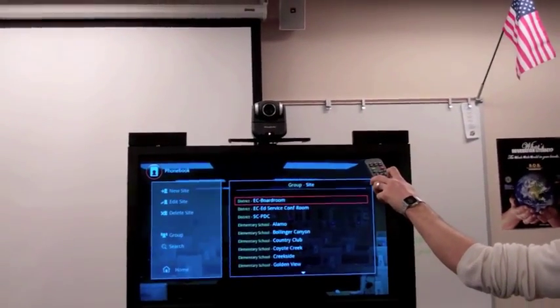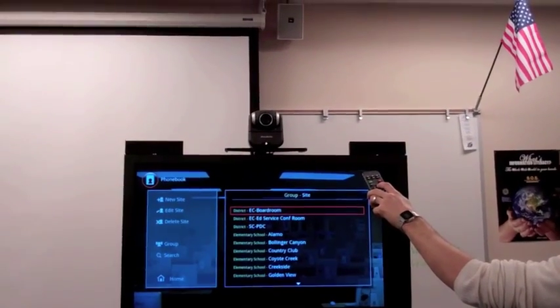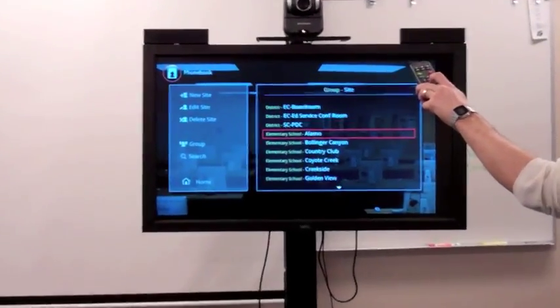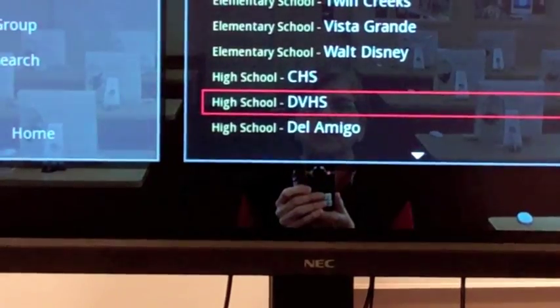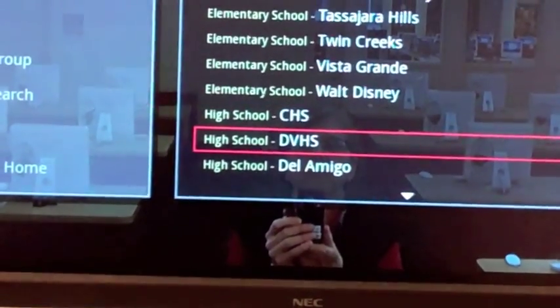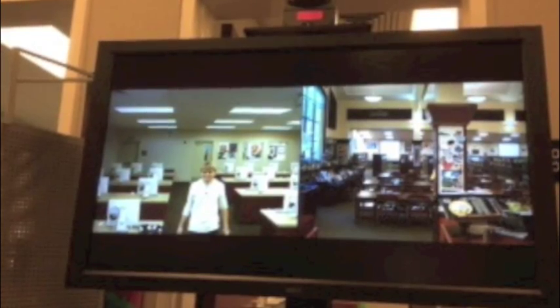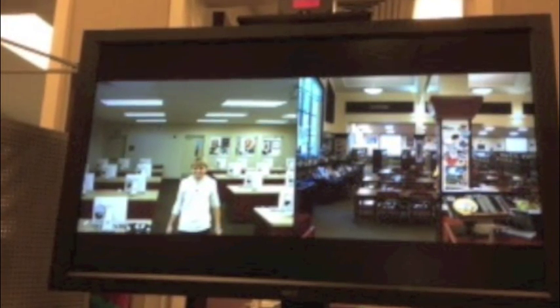We have just pushed the phone book button and we're going to look for a number to call. We're calling Doherty Valley High School. At this point, your connection has been made and you are ready to begin your conference.